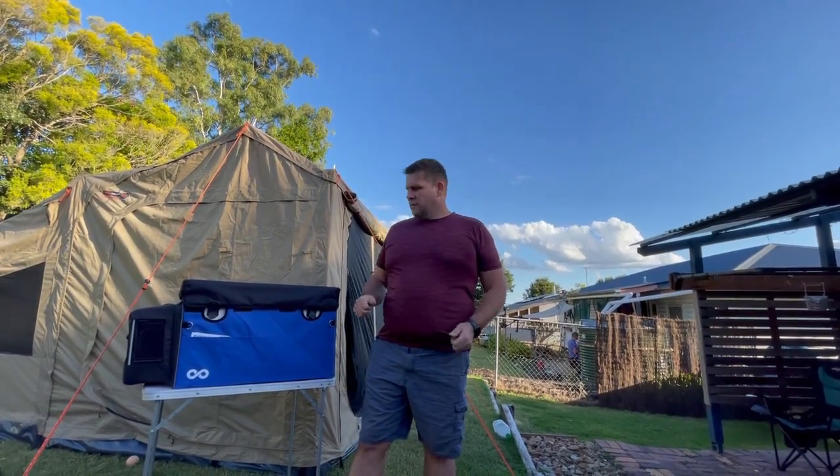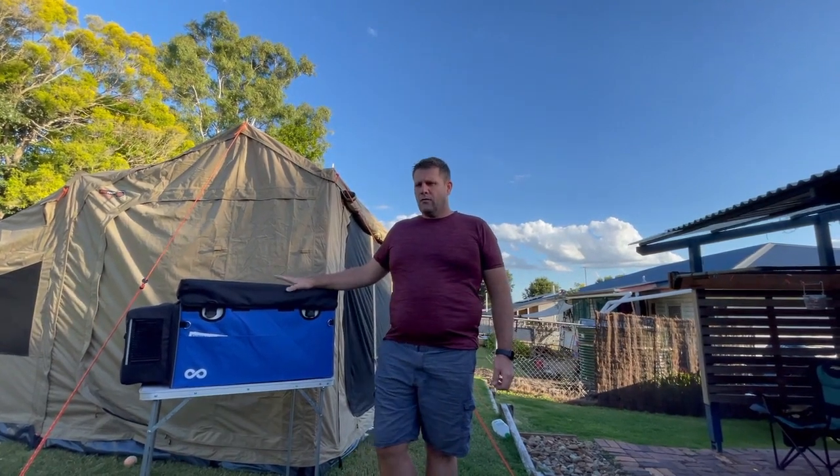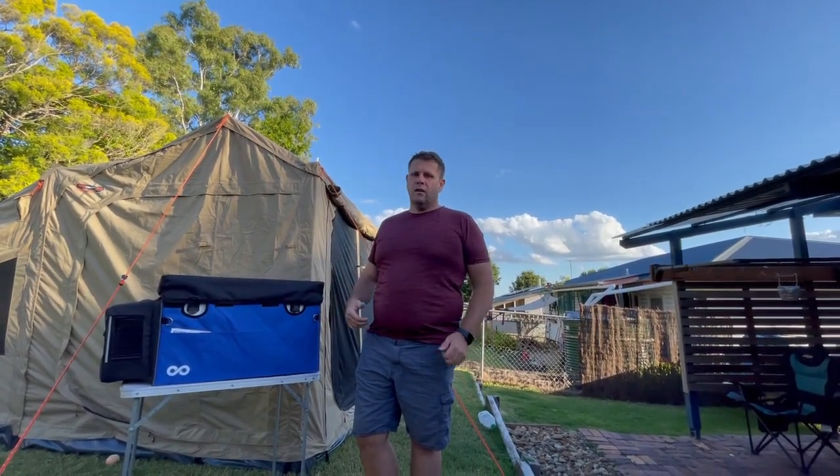Would I recommend it? Yes, I would. It's really well built. It's an Evercool, it's Australian made. It's at a really great price point and it's modular because it can be a fridge and a freezer at the same time, or it could be just a fridge. I love it.